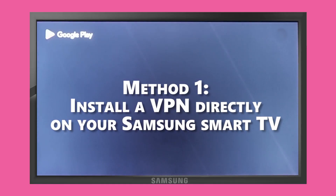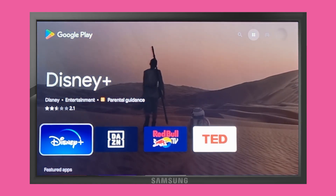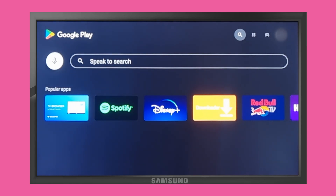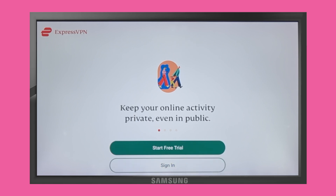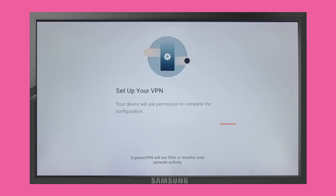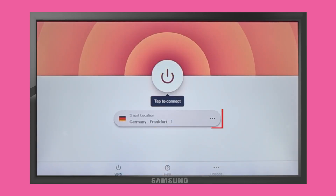Method 1: If your Smart TV supports it, install a VPN app directly on your Samsung Smart TV. Most modern Smart TVs that run on Android or Smart TV OS should have a VPN app. To install a VPN app, follow these steps: Go to the App Store on your Samsung Smart TV and search for a VPN. Download and install the app. Open the app and log in using your VPN account details. Connect to a server location of your choice.